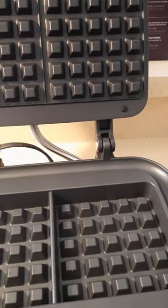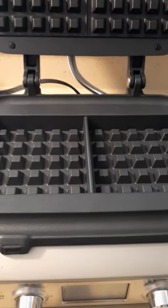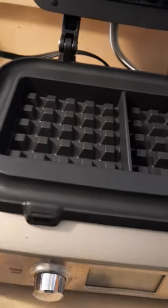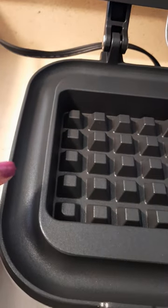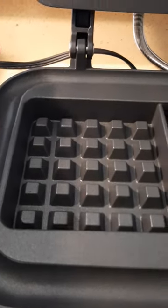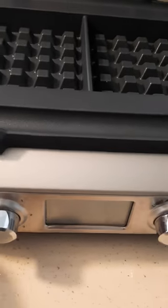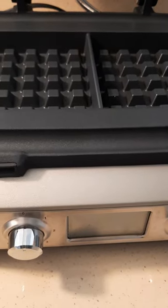A couple more things I want to mention. It takes about a half a cup of waffle batter for each plate. In a previous waffle maker I had, if you were to overfill, you would find batter running over the side of the machine — just a big mess. For this particular waffle maker, it has a catch-all area. As you can see, my fingers are running around that area now, and it gets hot along with the plates the waffles are cooking on, and it actually cooks the extra batter that spills over. I have never had to wipe the outside of this waffle maker due to spillage.